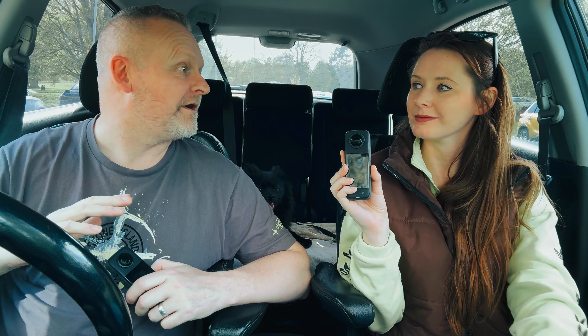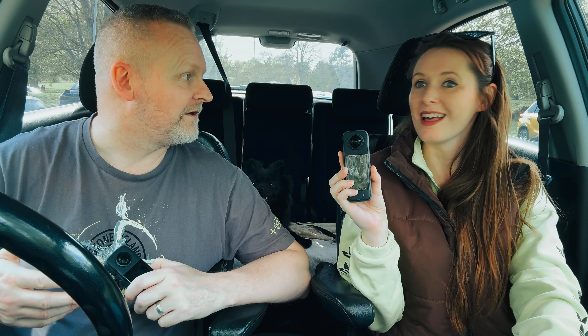If you want to grab an X4, there's a link in the description where you can get one at the best price with super fast delivery. We haven't discussed audio yet — that's going to be the next video. We'll go out vlogging with it and use the internal audio. Thanks for watching, see you next time!